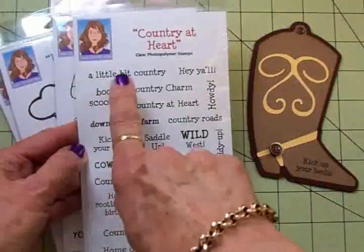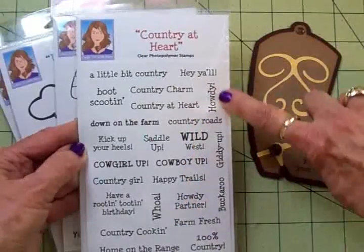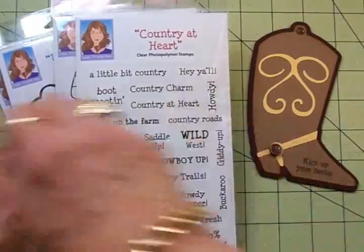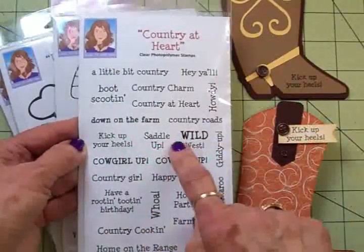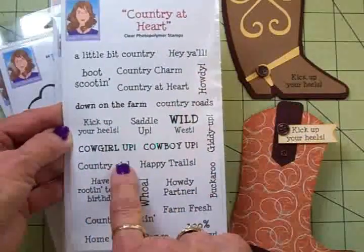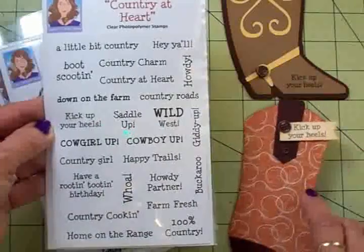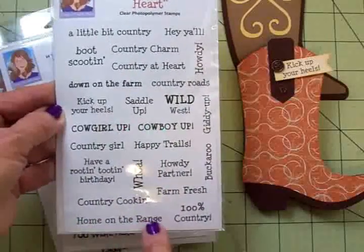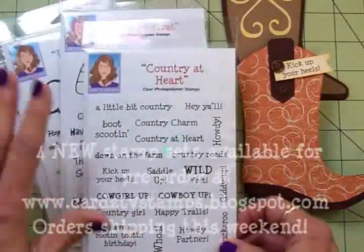I love this one — we've got: 'a little bit country,' 'hey y'all,' 'boot scootin',' 'country charm,' 'country at heart,' 'howdy,' 'country roads,' 'down on the farm,' 'kick up your heels,' 'saddle up,' 'wild west,' 'giddy up buckaroo,' 'cowgirl up,' 'cowboy up,' 'country girl,' 'happy trails,' 'have a rootin' tootin' birthday' — which is what I put on the inside of that one — 'whoa,' 'howdy partner,' 'farm fresh,' 'country cooking,' 'home on the range,' and '100% country.' I just love this set.